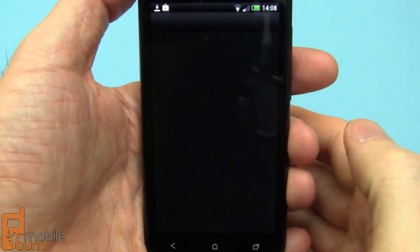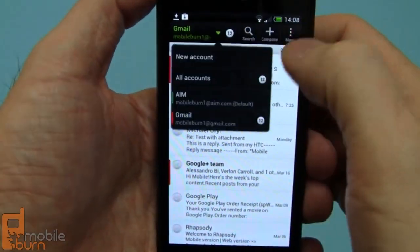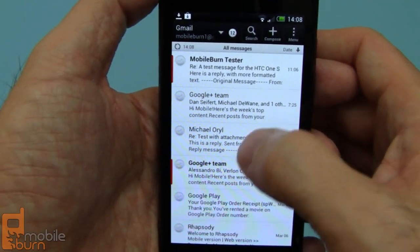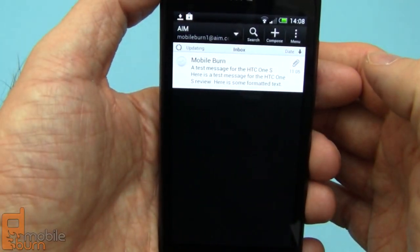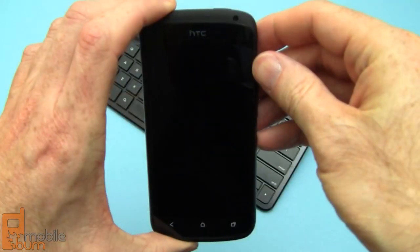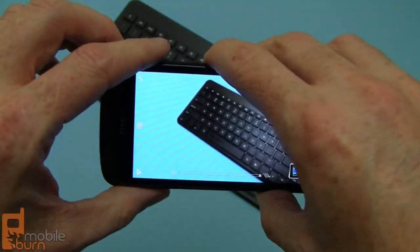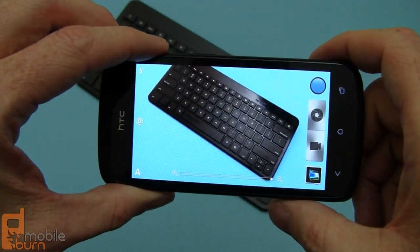HTC installed a fine email client on the One S, just like on the One X. You can look at a combined account or a separate inbox, and it's quite easy to switch back and forth. There's also the Gmail client built in. One of the things I like about the lock screen is the shortcuts at the bottom — you just drag one of the shortcuts into the ring to activate the appropriate application, in this case the camera app, which makes it very convenient.